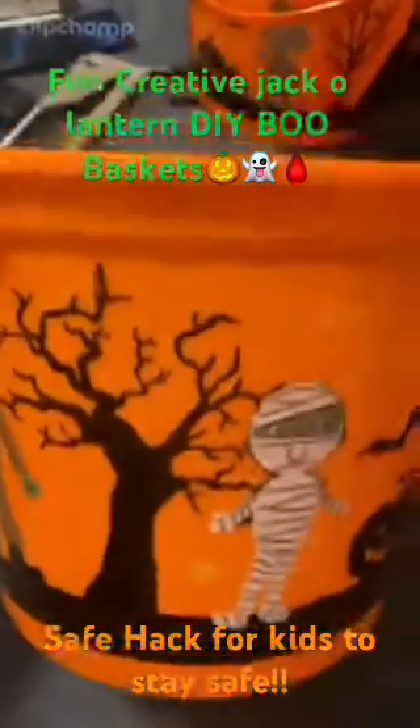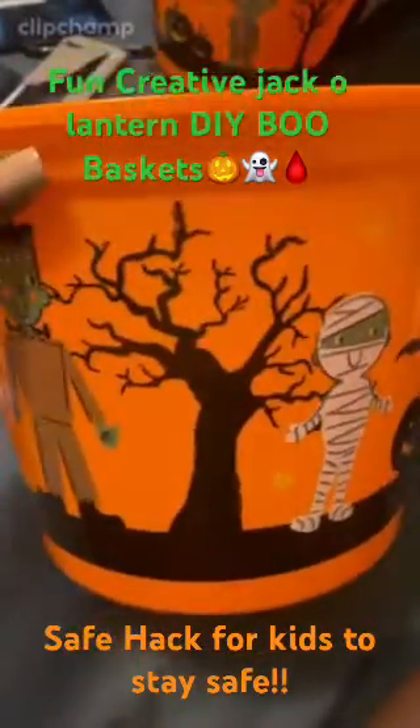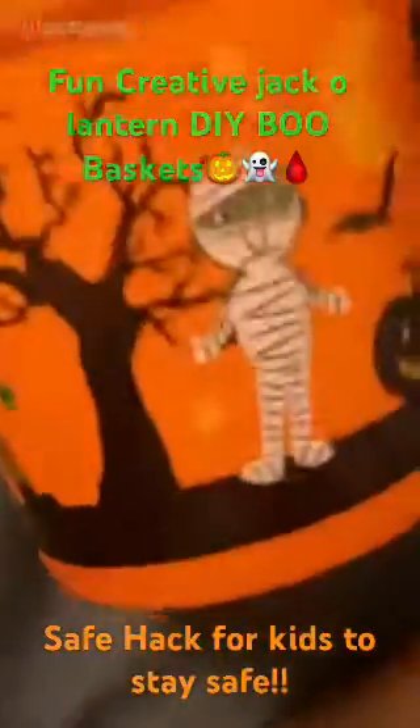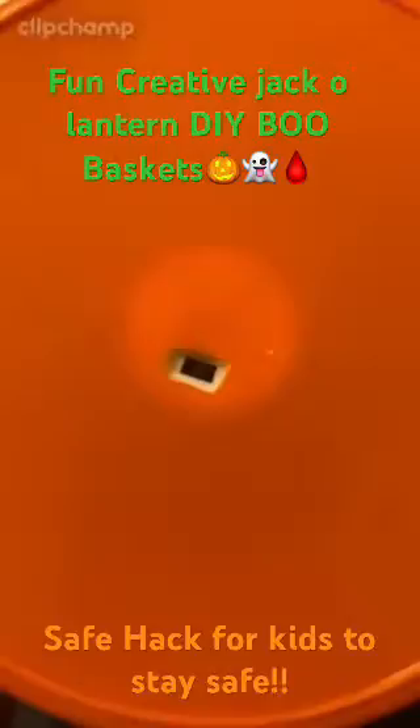We are back! I wanted to show you the progress of the blue bases we are making for my son's class. We hot glued an LED lit candle inside and cut the bottom out with a precision knife, so we can turn the light off and on.